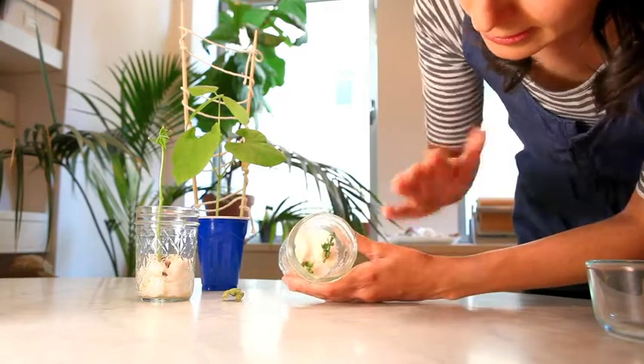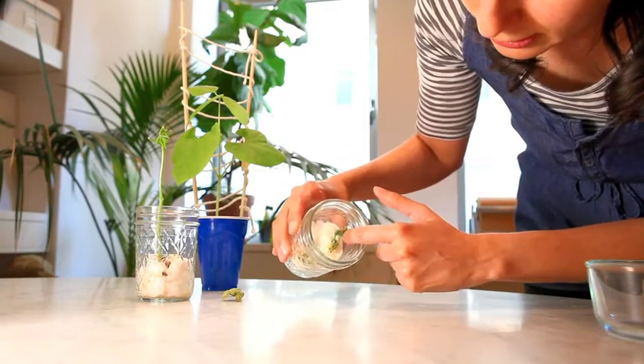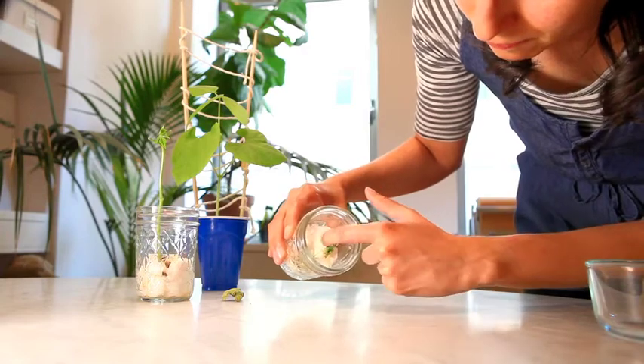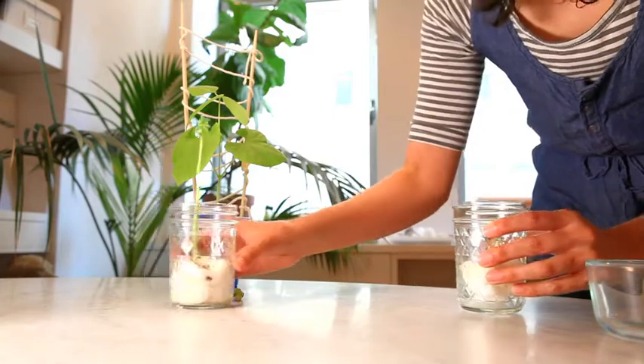Remember that last week I was worried about these pea seeds being stunted but wanted to keep them going just in case they did better? Well, they started growing more and were looking a lot stronger, forming new growth and overall looking better.